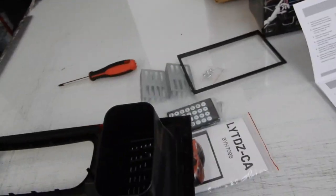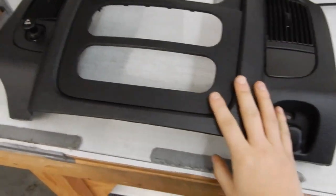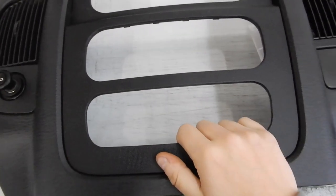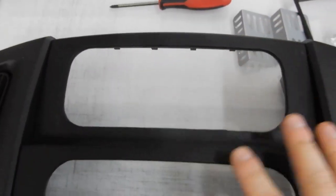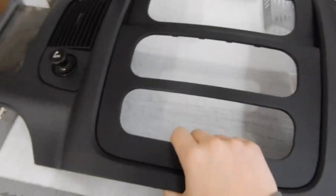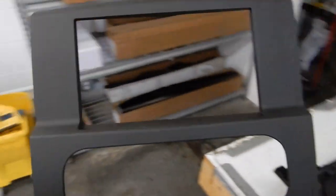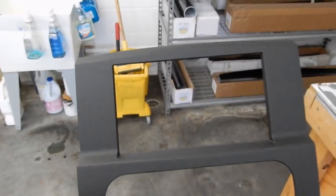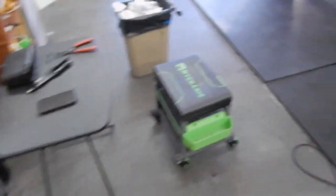There is some custom stuff you have to do in order to make this fit. Here is our original dash panel — this was the little storage pocket, AC controls, and then the radio. As you can see, this is not going to fit a double DIN radio. We actually have to pry this section out from these little plastic welds so that we can put this insert in, and obviously that will fit a double DIN. That's one of the first things we have to do.